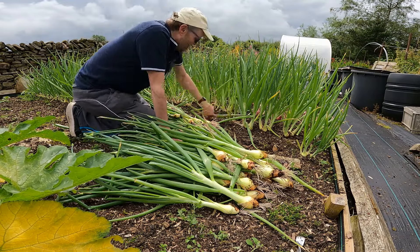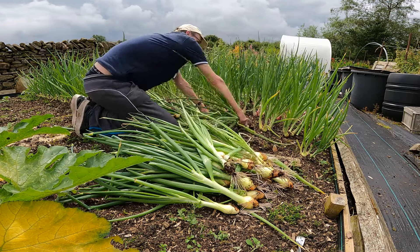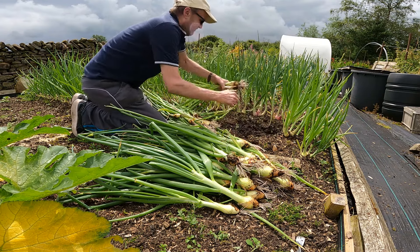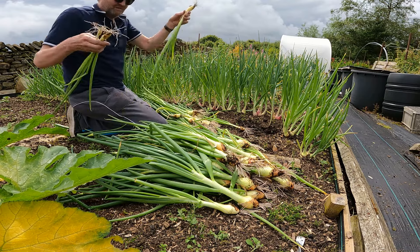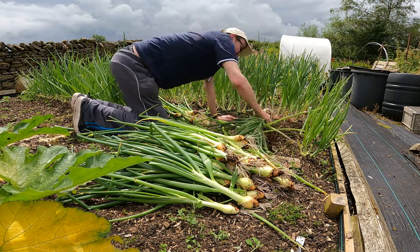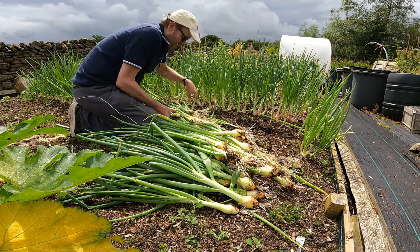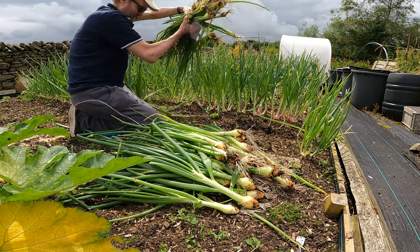Nearly every single one has bolted - they're not even worth bothering with. I think all of these are bolted and they've done it so quickly, that's the annoying thing. We've got a non-bolter, and another one that's bolted. That one's just starting to grow double which is just as bad. That hasn't though - that's a keeper. So yeah, this is all I've got out of half my crop of Alista this year, and I got a wheelbarrow full last year. Very disappointing.